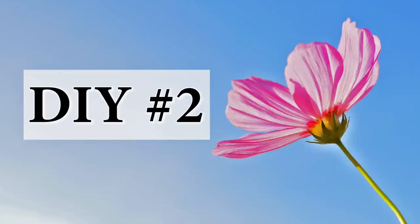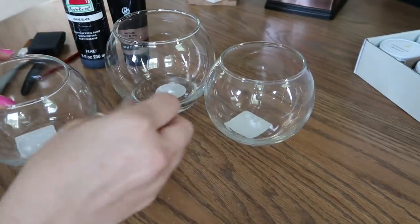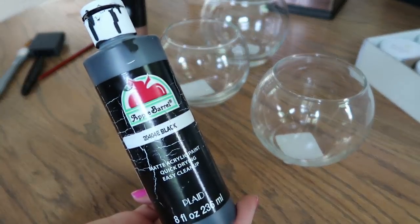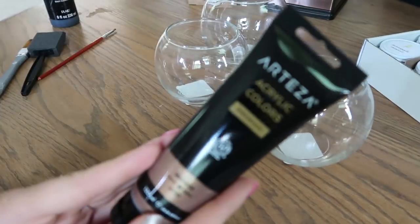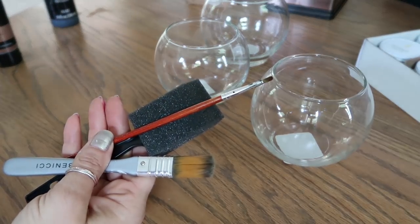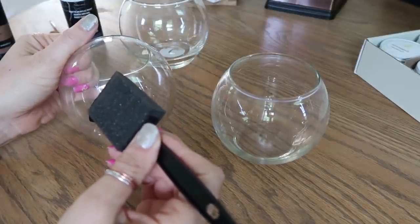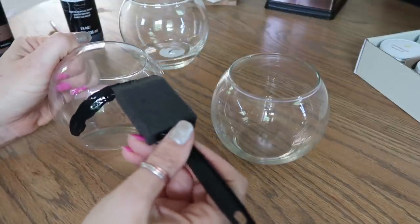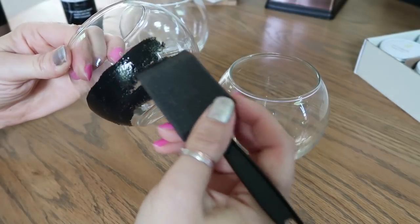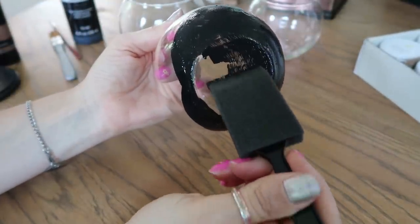DIY number two. This one is super easy, super affordable, and turned out really pretty. You just need three bowls or vase-type things from the Dollar Tree — I got two smaller ones and one bigger one. I'm using black acrylic paint and a bronze glitter paint. You just need some sort of paintbrush or paint sponge. Use any color that goes with your style. I'm starting with black — I saw a really pretty design on a candle holder and wanted to try it. I'm dabbing it on because once I light the candle, I want to be able to see a little bit of the candlelight through the paint — I didn't want it to be super solid.